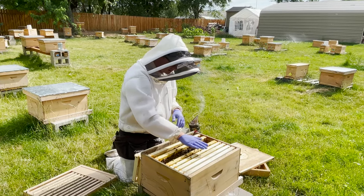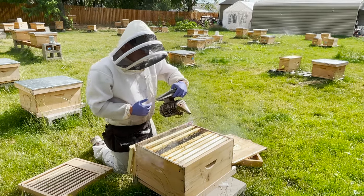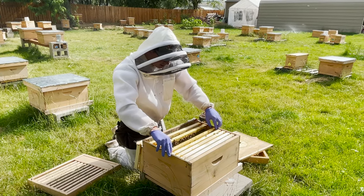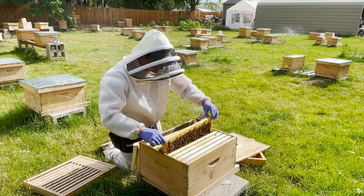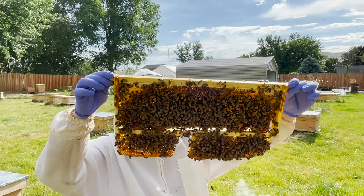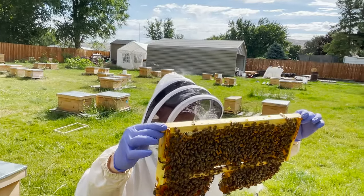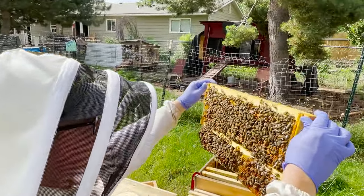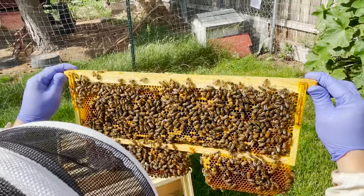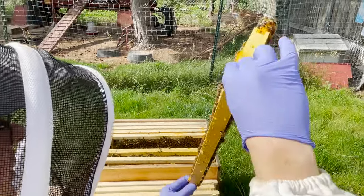They're pretty docile still. I'm going to go ahead and add just a little smoke again. They seem pretty gentle right now, so that's really nice. Again, some nice rows. I can see the brood pattern is really nice because you can see the eggs she is laying are in a very nice pattern. She starts from the center and works her way outwards. So from the center is going to be older bees, and outwards is going to be the younger brood.